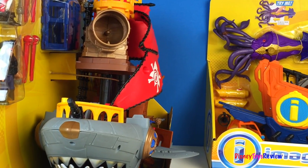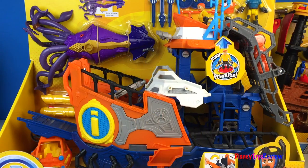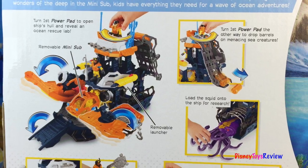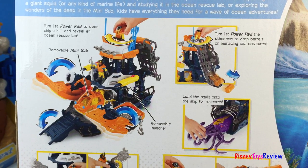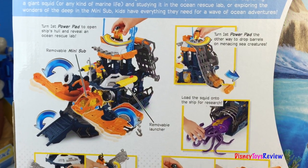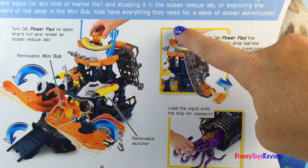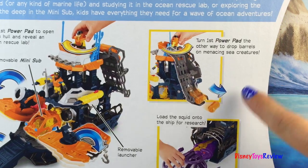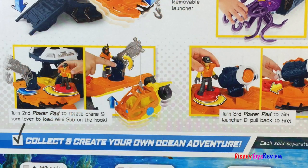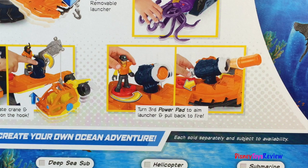We have one more ship to look at — this is deep sea mission command. Turn the power pad to open the ship's hull and to reveal the ocean rescue lab. It has a removable launcher. You can turn the first power pad the other way to drop barrels onto menacing sea creatures. Load the squid onto the ship for research. The second power pad rotates the crane and turns the lever to load the mini sub onto the hook. Turn the third power pad to aim the launcher and pull back to fire.